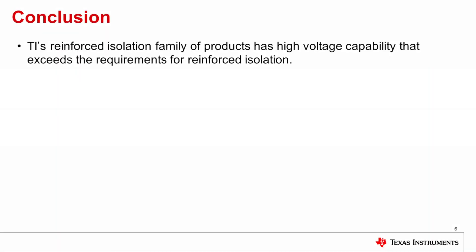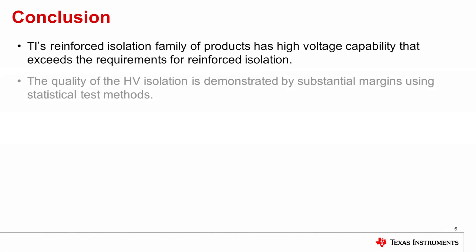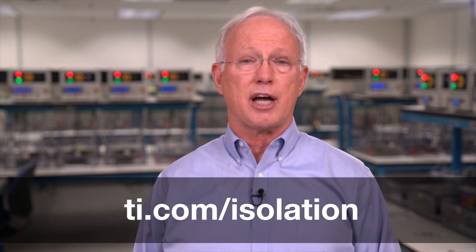In conclusion, TI's reinforced isolation family of products has high voltage capability that exceeds the requirements for reinforced isolation. The quality of the high voltage isolation is demonstrated by substantial margins using statistical test methods. For more details, you can go to TI.com/isolation to find the white paper: enabling high voltage signal isolation quality and reliability.